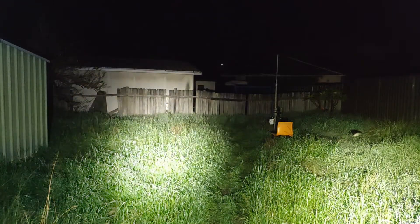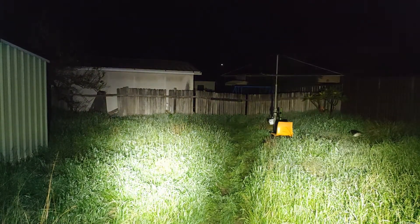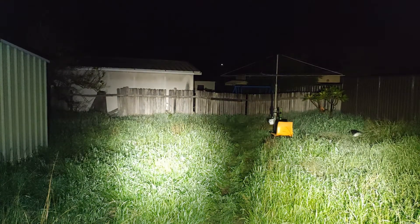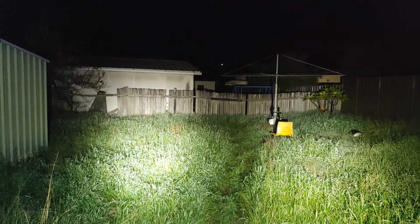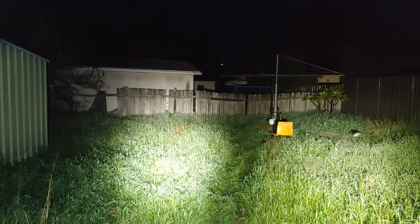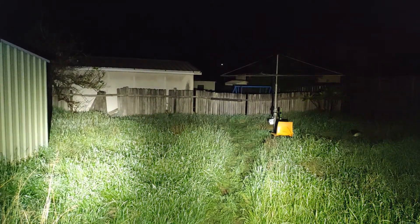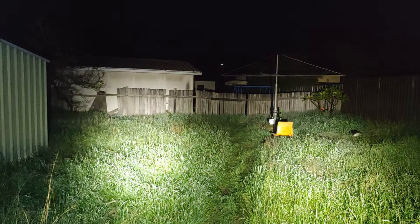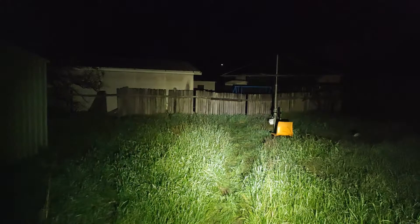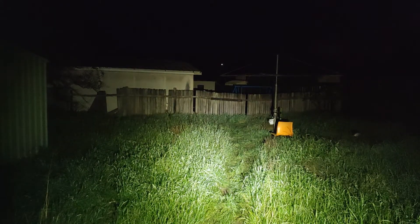Alright guys, on the left here we've got the Copper S2 Plus with the SST40, and to the right we've got the BLF A6 with the XHP 50.2. Not sure which one's brighter, but I like them both. Obviously the copper light isn't that EDC friendly as your pants may fall down and you may embarrass yourself in public, but it does handle heat a lot better than the BLF A6. So that's the BLF A6 there on its highest mode.